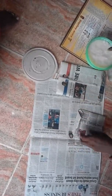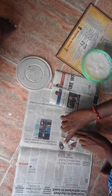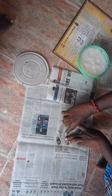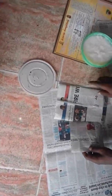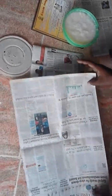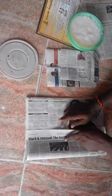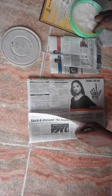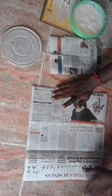This is the first one. You can go to the other side. This is the size of this cover. This one is the size of this cover.